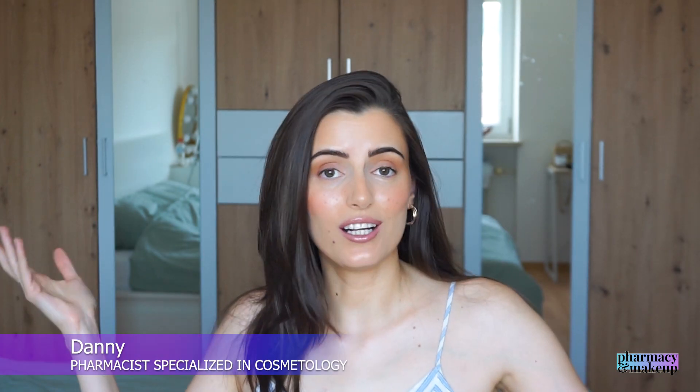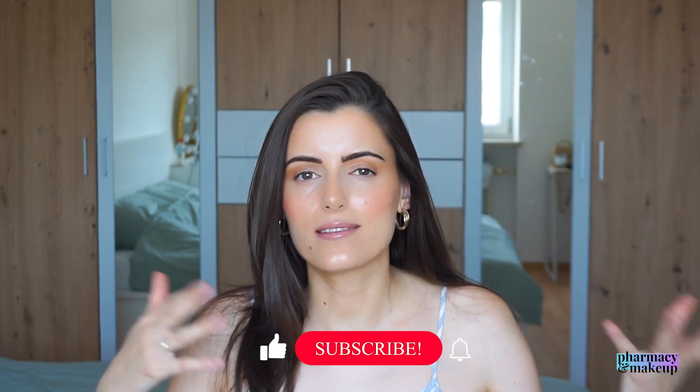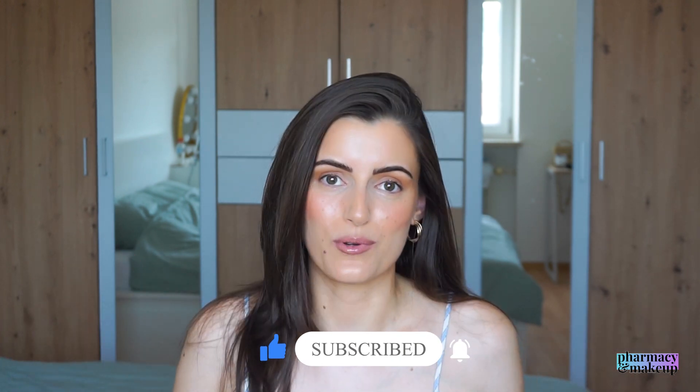If you're new to this channel, welcome. I am Dani. I'm a pharmacist specialized in cosmetology and I make skincare-related videos on YouTube. So if this is your thing, you're of course welcome to subscribe.